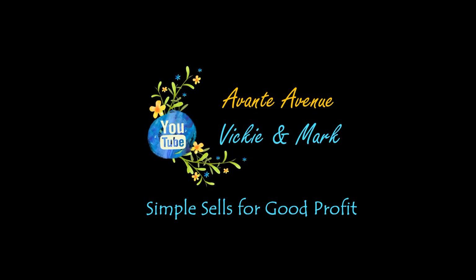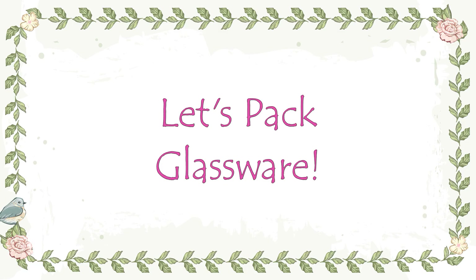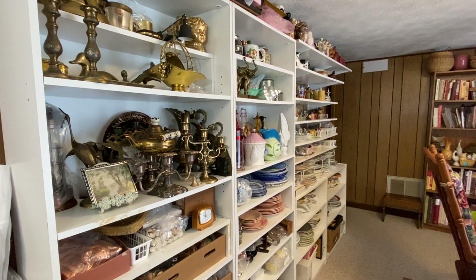It's a beautiful morning out here, but we need to go back inside for a pack and ship video. Simple sales for good profit. Welcome to Avante Avenue. I'm Vicki and I have a pack and ship video for you today.